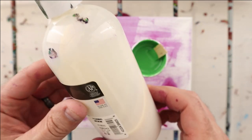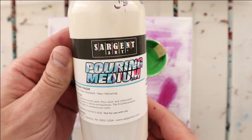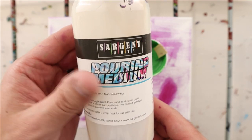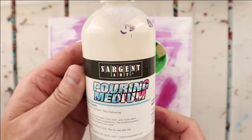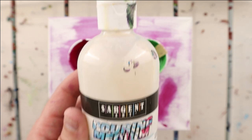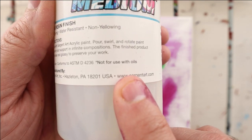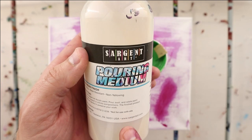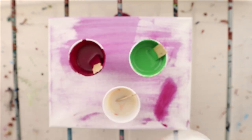This pouring medium is a little bit off-white and very sticky, so just a warning up front — it's hard to get off your fingers. You'd probably want to wear gloves with this pouring medium. The other thing I've noticed, and it actually says right on the label, is not to use it with oil, so it doesn't work very well with silicone oil like some other pouring mediums do.